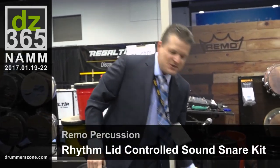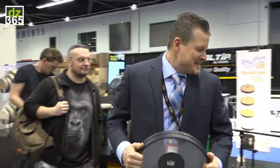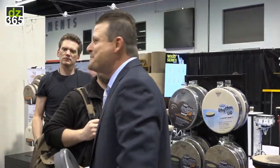This was another invention inspired by Remo Belli. He went down to Peru, visited a bunch of schools, and saw kids playing on buckets. So the light goes off — we're a drum head manufacturer, why not make a head for a bucket?